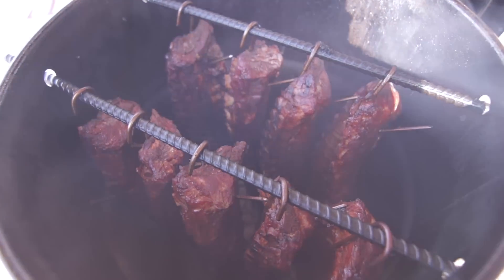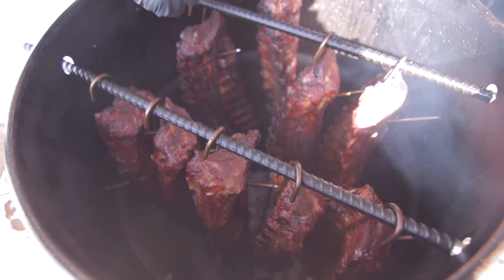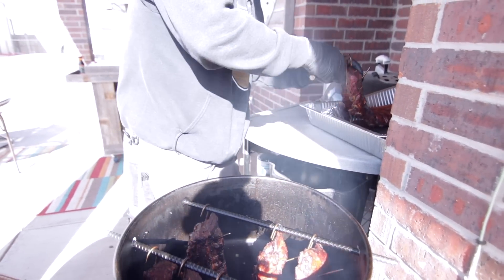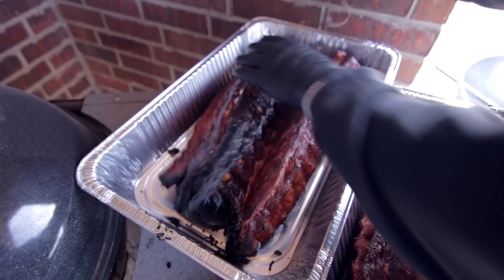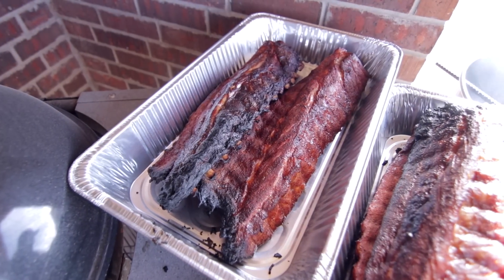All right, guys, so it's been right at three hours. You can see it — see how the bones are pulling back? These suckers are done. So we're going to go ahead and get them off, get them taken over here, plated up, sauced up, cut up, then ate up. Yeah, we got a little crusty down there. That's how I like them.